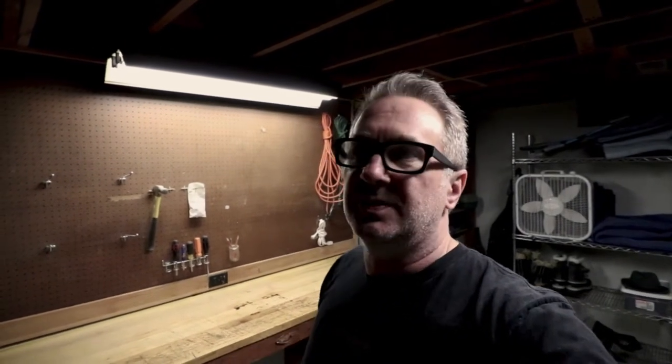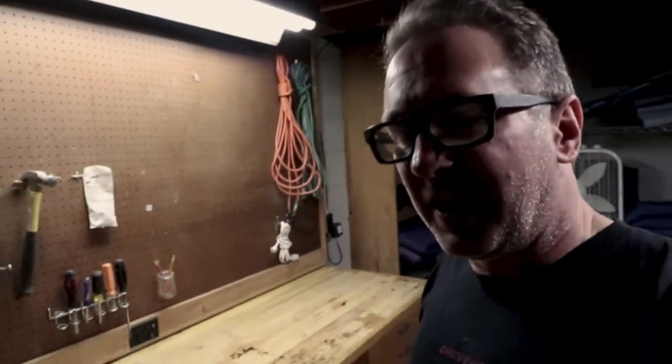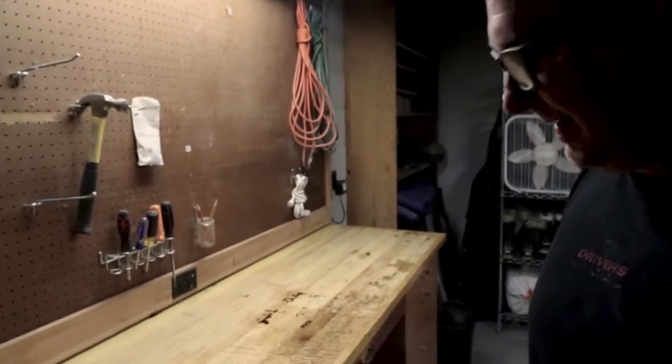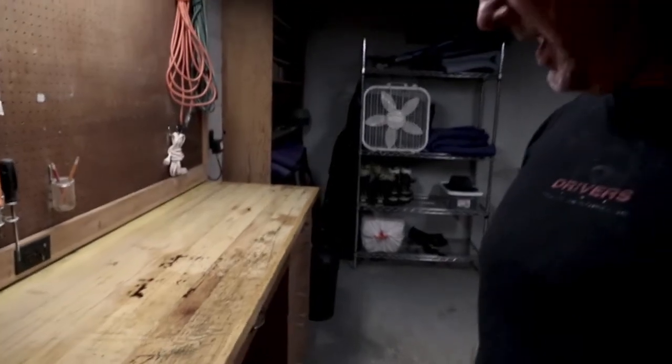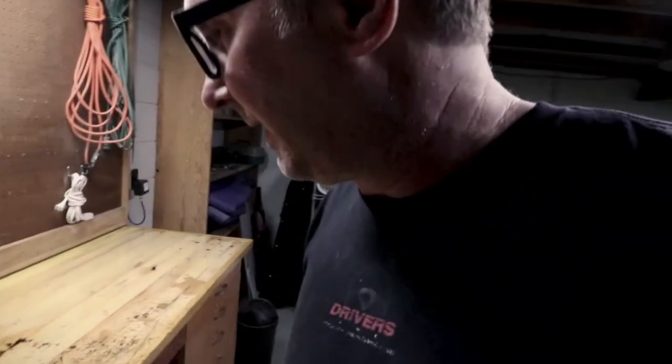So I got this all sanded down. I put a coat of Helmsman Spar Urethane on it. I didn't want to spend money on any other finish when I have cans of stuff laying around, so I figured I'd just use them up. It didn't turn out as good as I thought it would — there's still a lot of staining and scratches — but it's better than it was. We'll paint the bottom, it'll look good, it'll be presentable.